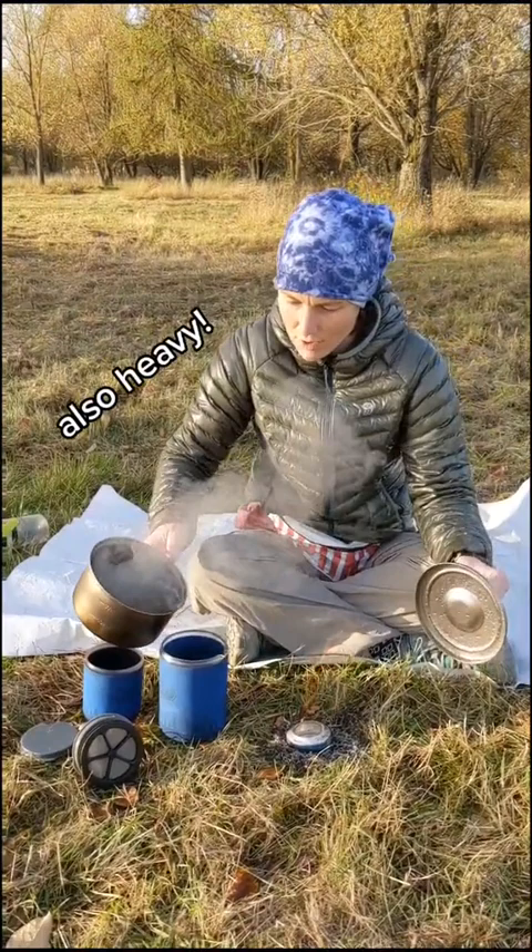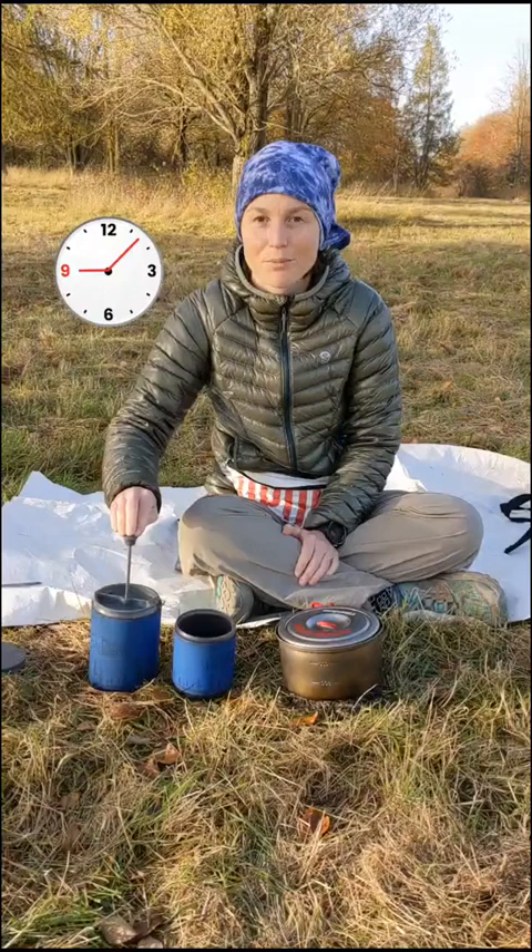French press is easier, but still requires some equipment. We put our coffee, then the water, put on the top, and wait for it to push, and pour.